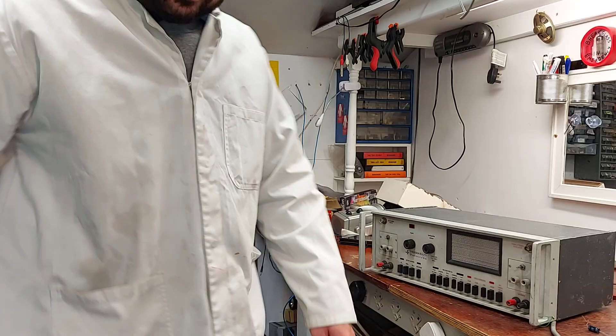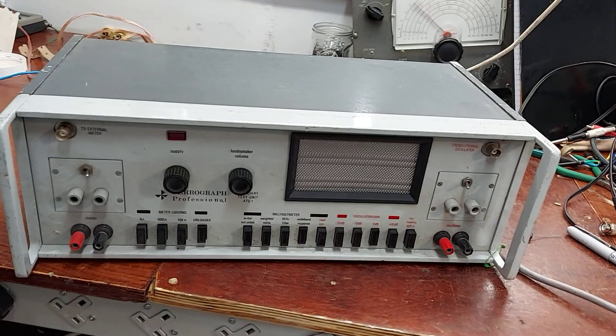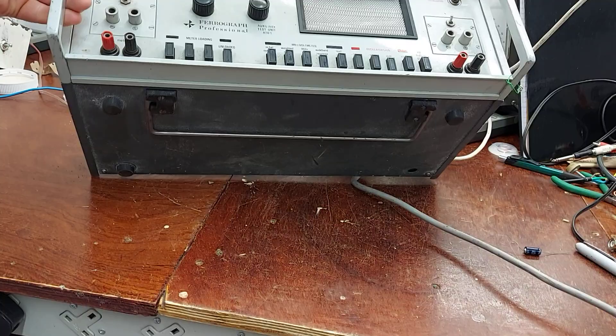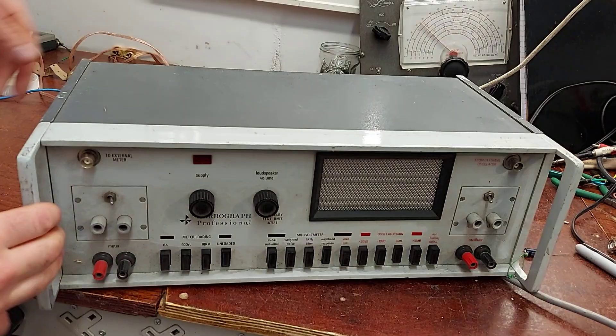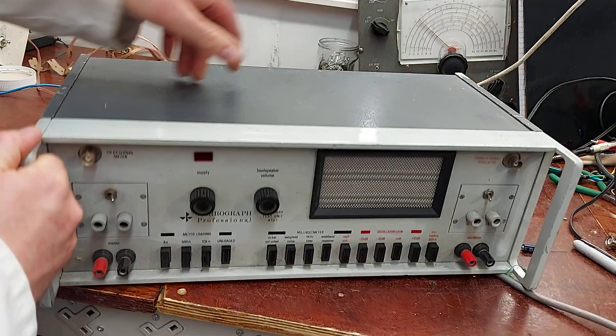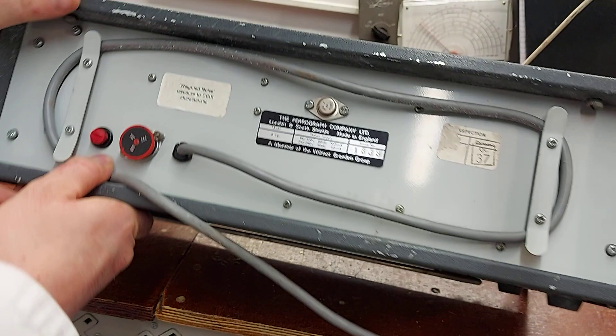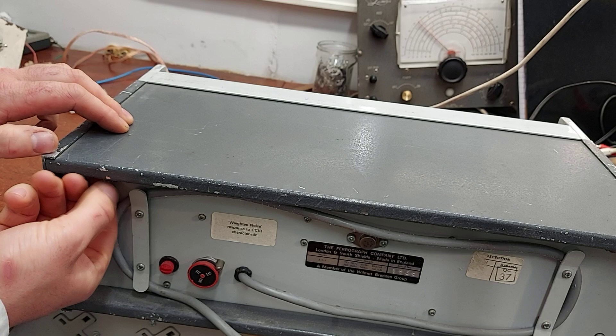I'll bring the camera in and just pop the back off it. It needs to be tidied up a bit — it was sitting in a shed for a while so it's a little bit grubby. But overall it's in quite nice cosmetic condition. There are a few rubs on the top of course, probably from where the other unit was sitting on top of it, but it should tidy up really well. There are just two normal screws here to hold the top lid on.